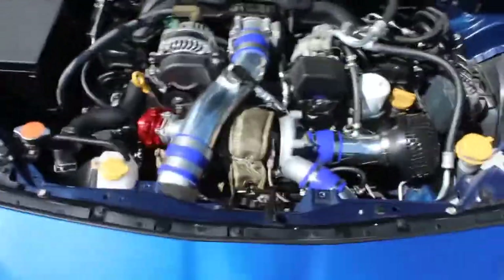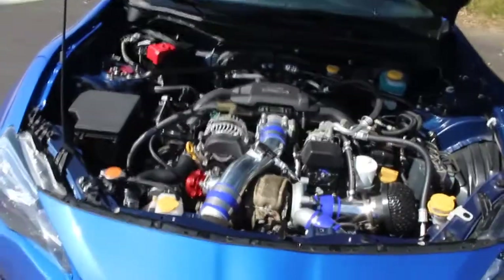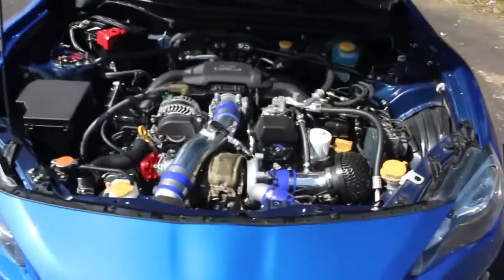It runs pretty quietly, it's not bad. It is a really tight fit — but that's how it is. This car's not supposed to be turboed.